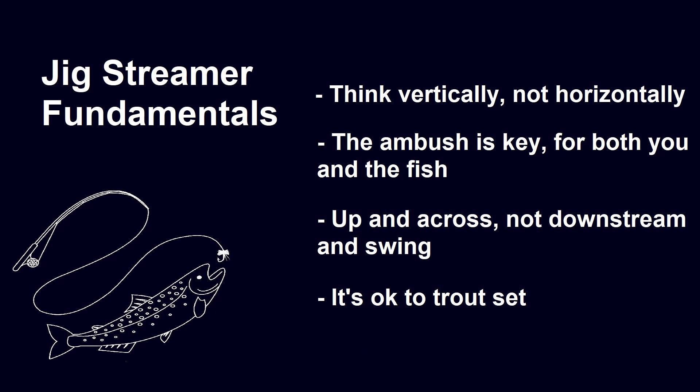The final point is that since we're fishing this on relatively shorter line with a jig hook, it's okay to trout set. You don't need to strip set with this rig. In fact, trout setting will make you more likely to pin the fish in the top of the mouth.